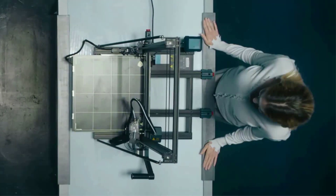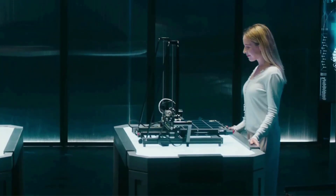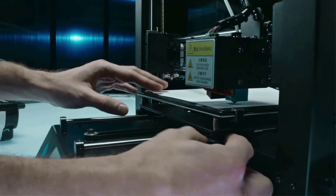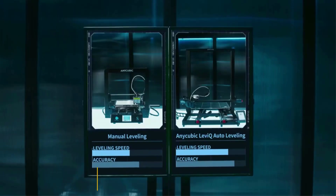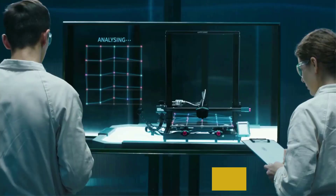Anycubic is a well-known consumer 3D printing manufacturer specializing in delivering quality 3D printing products, featuring high-end innovation technologies to make 3D printing more accessible to meet the demand from 3D professionals and amateurs alike, providing effective 3D printing solutions to help you push the limits of what's possible.